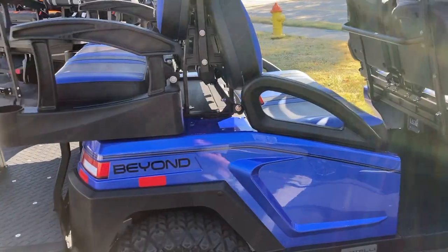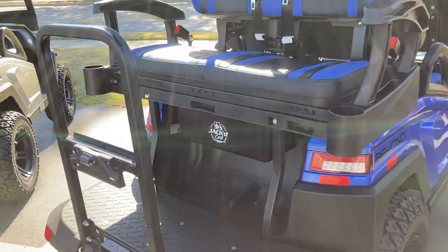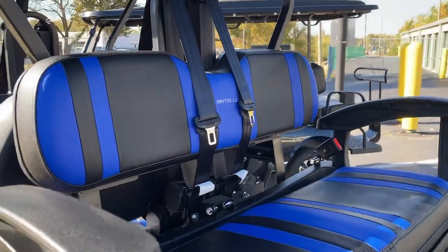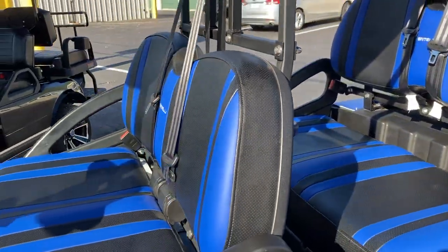First off, safety features — this is what your municipality is going to care about. These are the things that, in order to drive it, in some places they're going to require. Most importantly, seat belts. Three-point harness seat belts on the back, middle, and front seats.